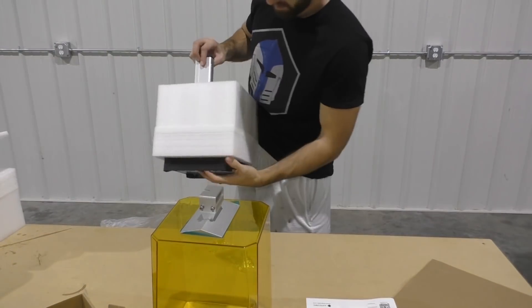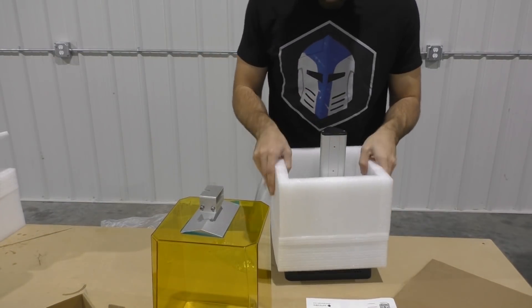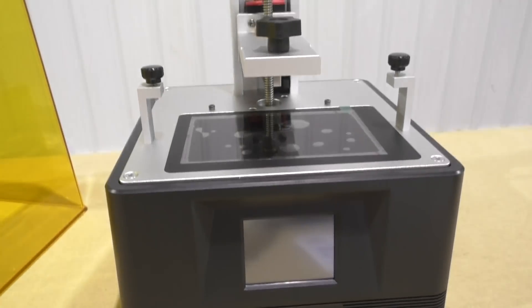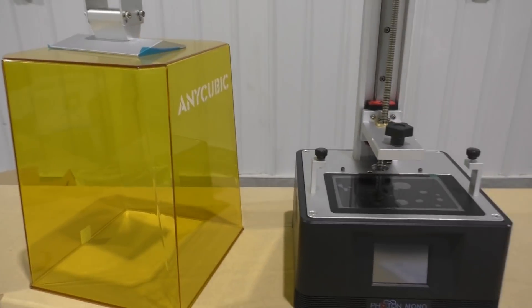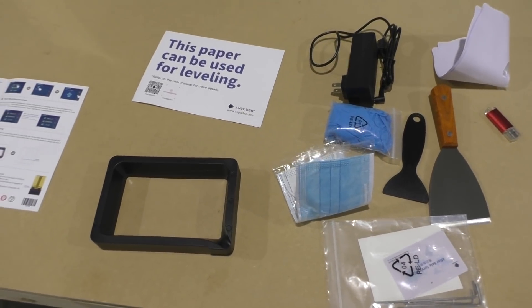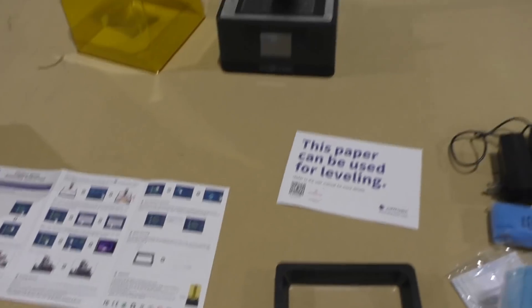Now here's the printer — comes all nicely packaged with lots of styrofoam. Here's a good look at everything that comes in the package. It also includes some face masks, some gloves, and a USB stick for loading your files. So now let's put it all together.